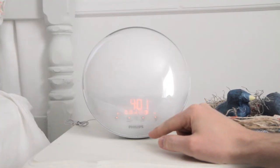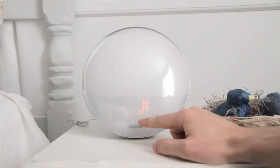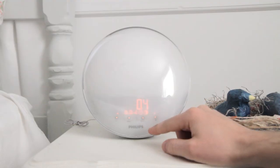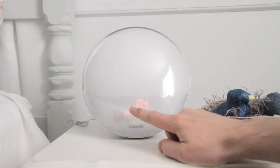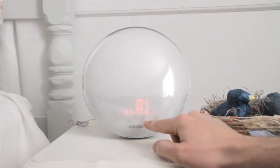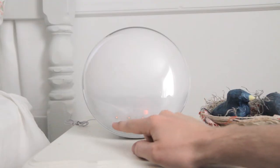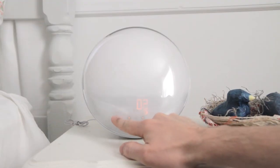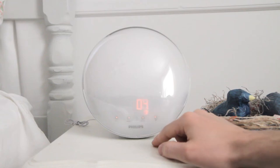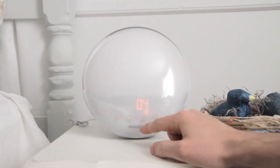Moving on, this is the clock, which you can set to 12-hour or 24-hour time, whichever you prefer. This is the contrast level — the highest setting for this display is 4. You can adjust it if it's too bright at night. I'll keep it at 4 for demonstration purposes.